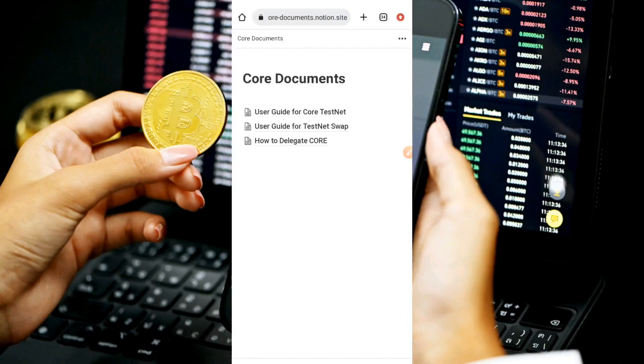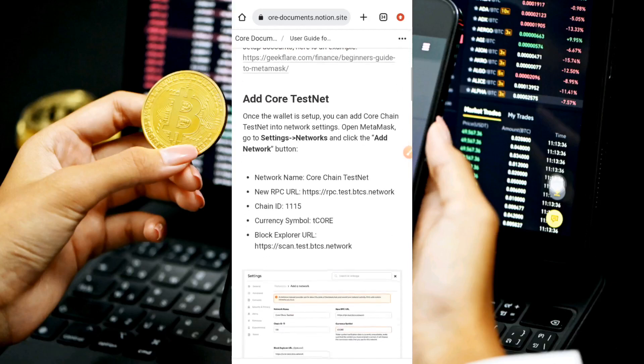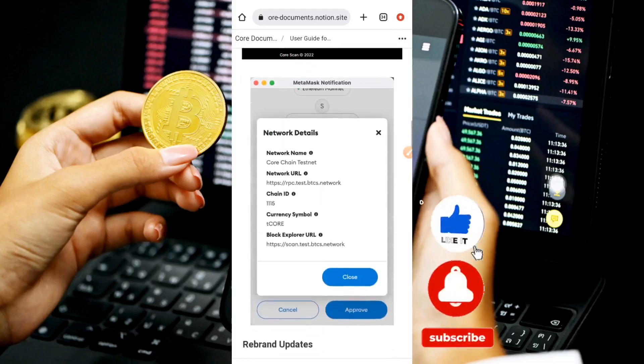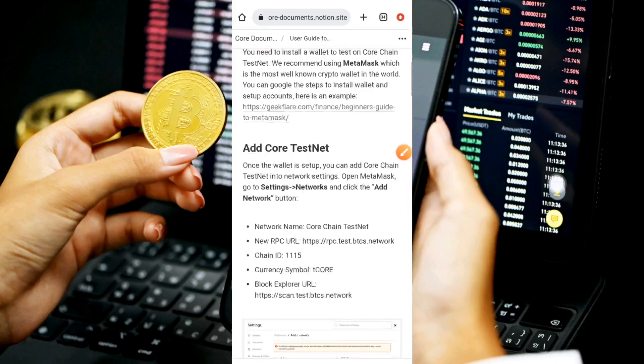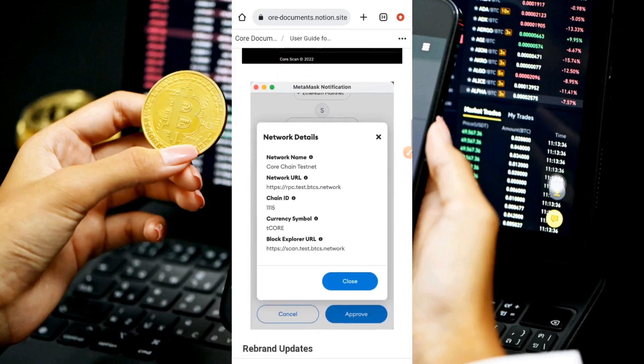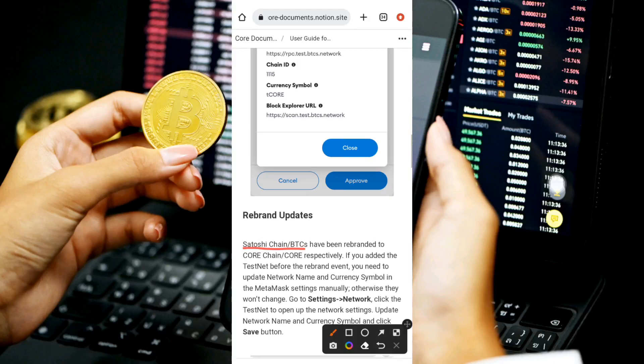Open the first link in your Chrome browser. You'll see three documents — pick the first one: 'User Guide for Core Testnet.' This is where most people make mistakes by following outdated YouTube videos. The Satoshi BTC testnet changed from tBTC to tCORE, and here is the updated information: the network name is 'Core Chain Testnet,' the new RPC URL is listed there, and the ticker symbol is tCORE — not tBTC.